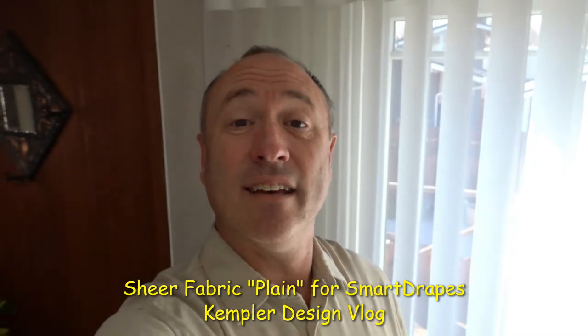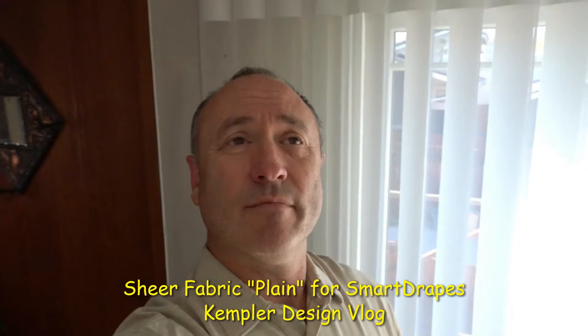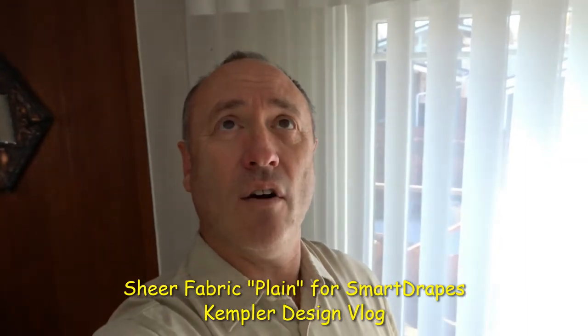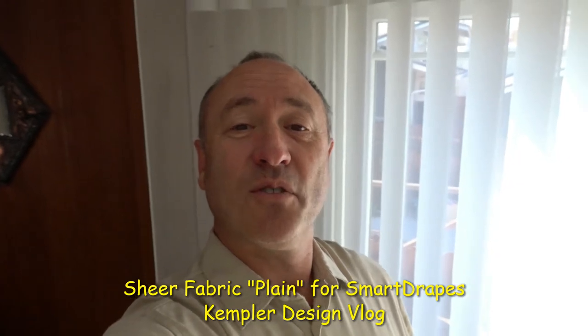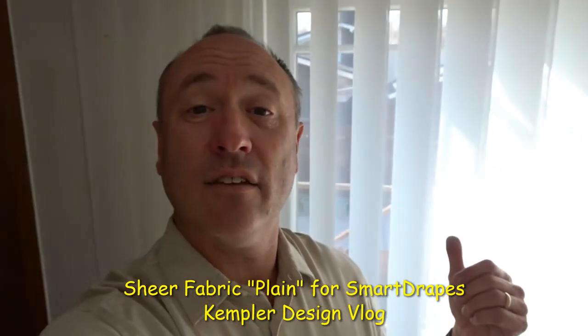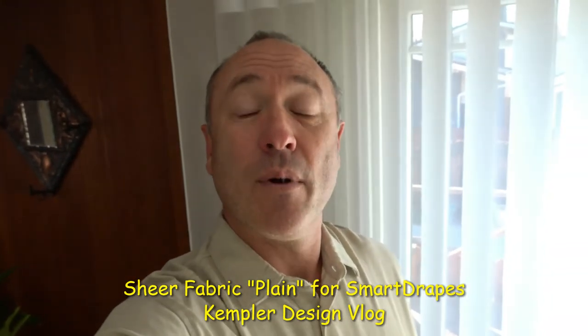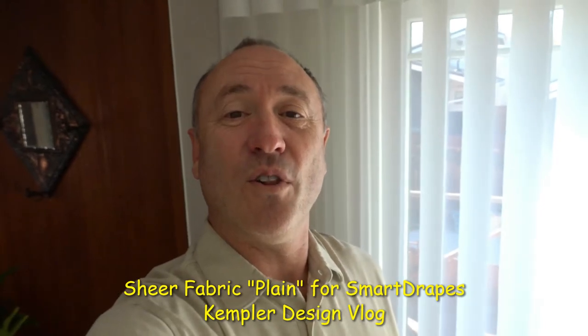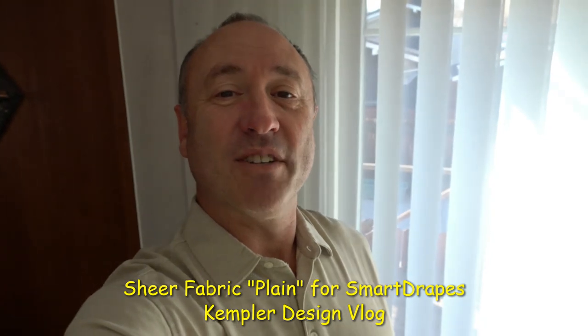They have another one called net. The net is very — I would say almost industrial looking. And the last one is circle, which is a material much like this one but it has circles in the material, and I'll put a link to another video so you can see that one. But I just wanted you to see the overall look of the plain material from the Smart Drape by Norman Window Fashions.